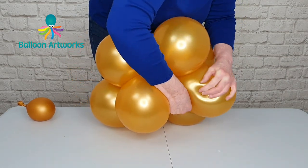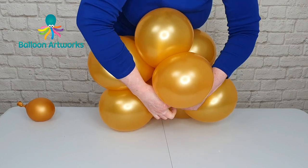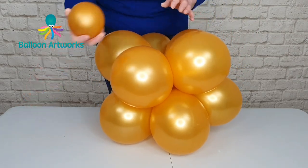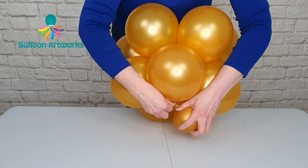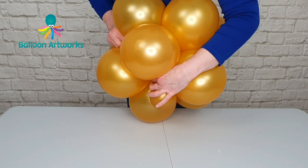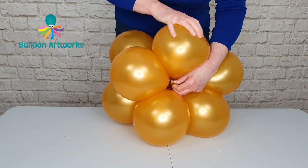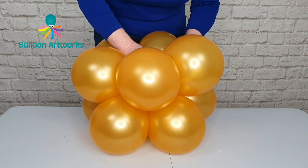Just pull that through and figure-of-eight a couple of times around. I've got a water weight and I'm just going to pull that into the base and pull it through the top — that's going to secure everything together. Just a figure-of-eight around.